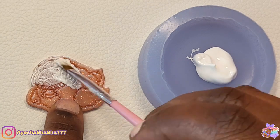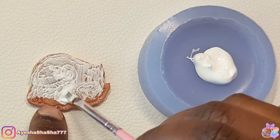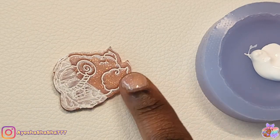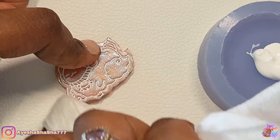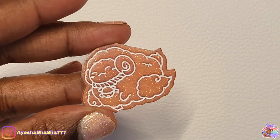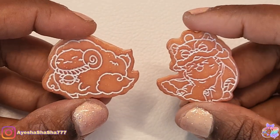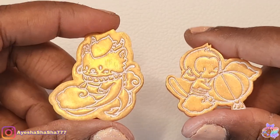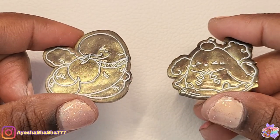Another thing I've learned is that whenever I need to do pieces that require me to etch them — which is what I'm doing now by putting in the acrylic paint and then wiping it off — using epoxy resin is much better because you get a lot less air bubbles. With UV resin, when it comes to these teeny tiny little cracks you can get some air bubbles in there and it can make your etching look a little bit off, but when you actually have some patience, it can turn out really, really beautifully.